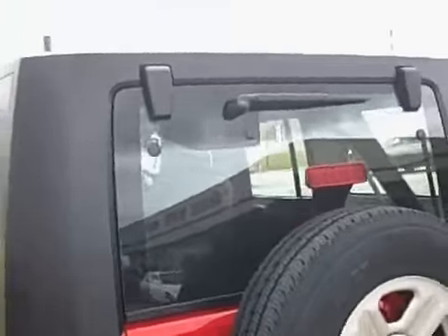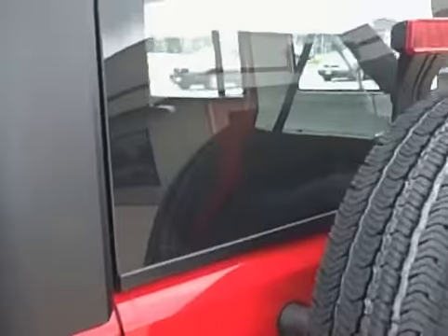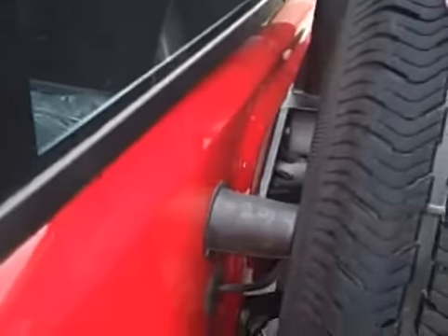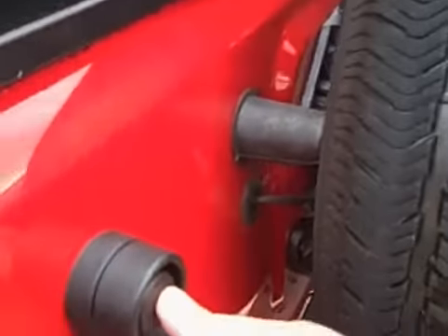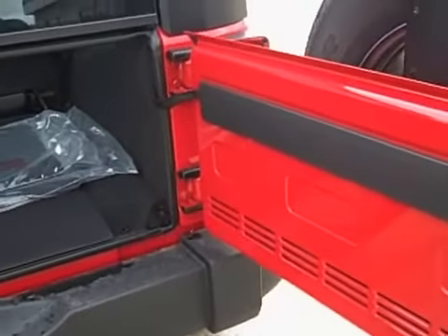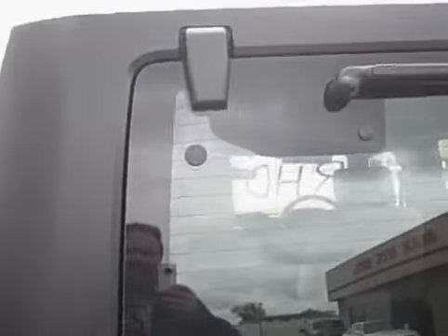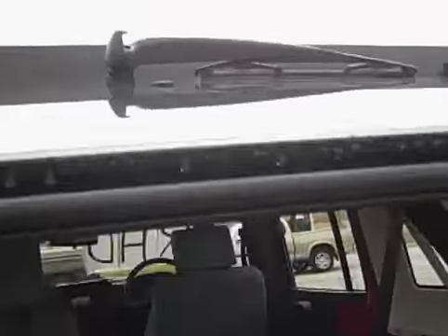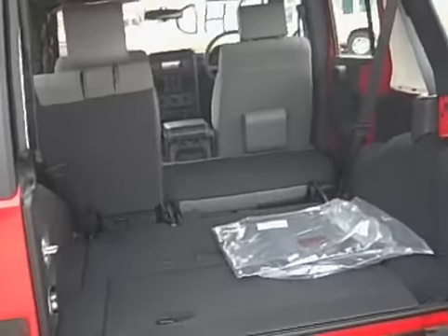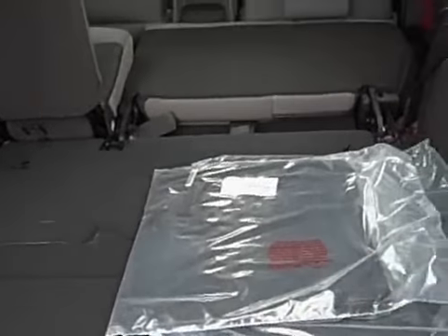I did want to show you how the back door operates as well. The spare wheel is attached directly to the back door with its own hardware. To open it, it has the same type of handle as the side doors, and that opens out in one easy swing. Then the window portion of the back simply lifts up as well, so you have full access to the back.